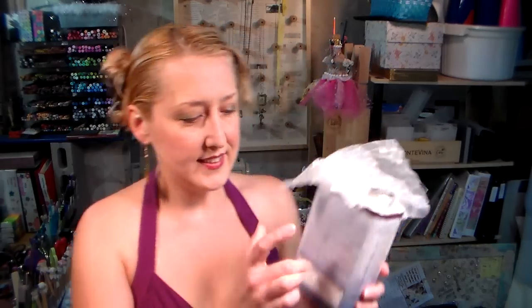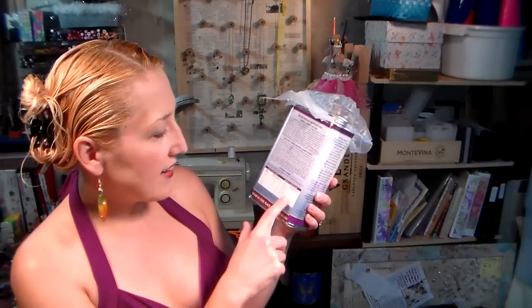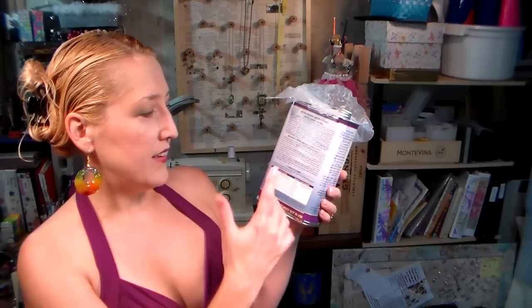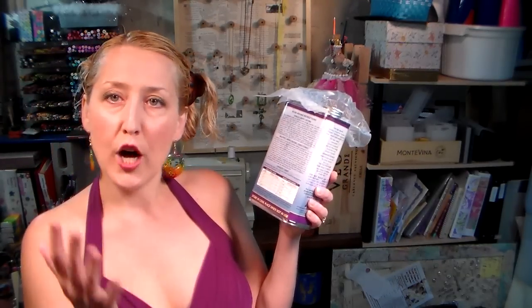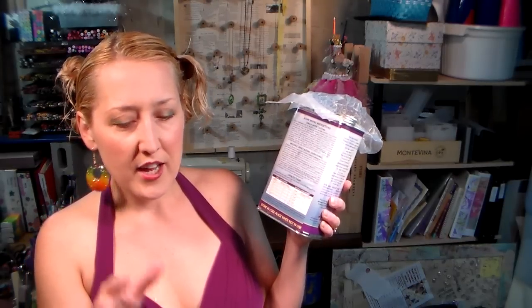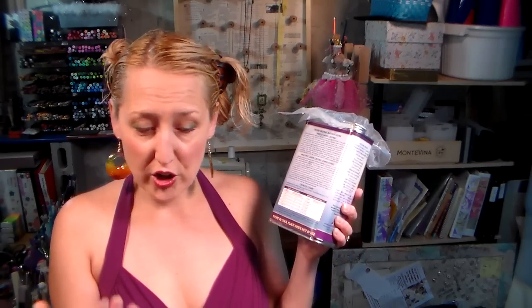You also get a little container of catalyst, and you will use different drops per ounce of resin depending on how thick your piece to cast is going to be and your environmental conditions. On the back of the container there's a little chart that tells you how much catalyst to use depending on thickness, based on a room temperature of 70 degrees. If it's hotter and drier you can use less catalyst; if it's cooler and damper you'll need more. If your cast pieces are sticky after a few days, you need more catalyst in your next batch.